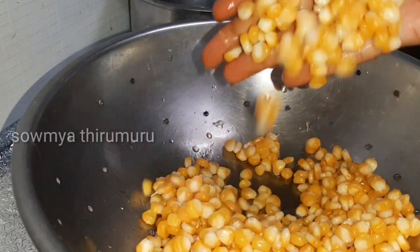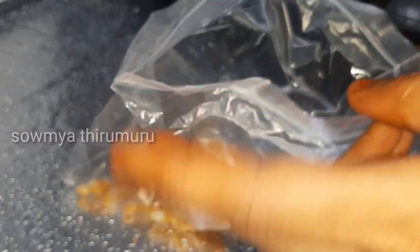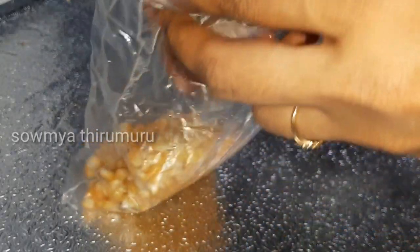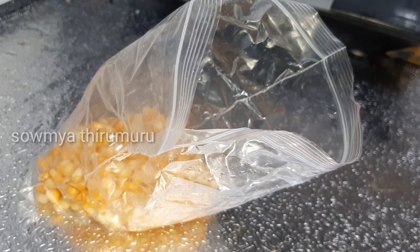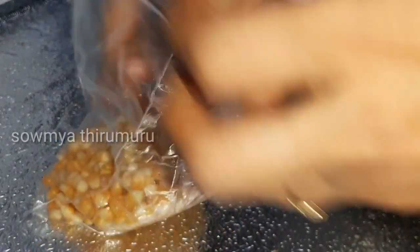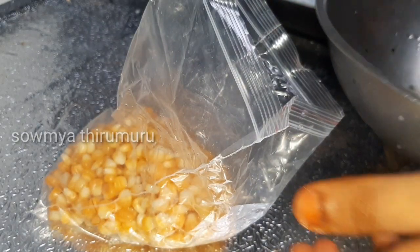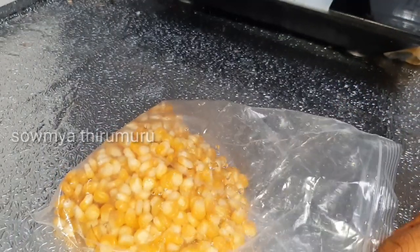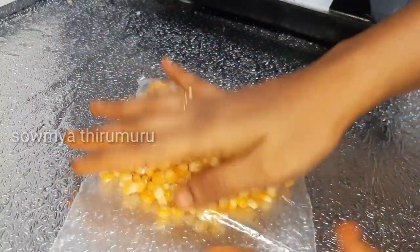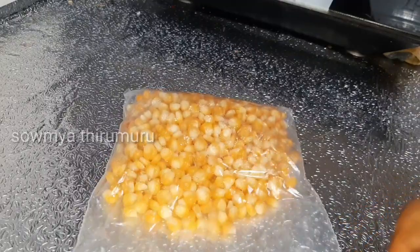Once it's cooked, I will use a strainer to drain the water. Once the water is drained, I will not wash it again. I will store it in ziplock bags and put it in the freezer. We can use it directly from the freezer.